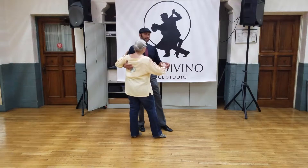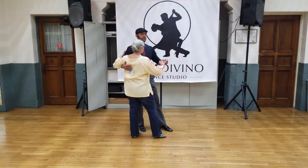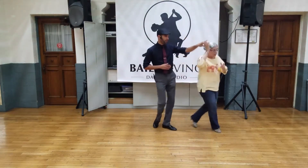Triple step. Now we're in East Coast Swing. So we do a back rock in any pattern we'd like. In this case, we did a tuck here. Back rock, tuck, step, triple stop.